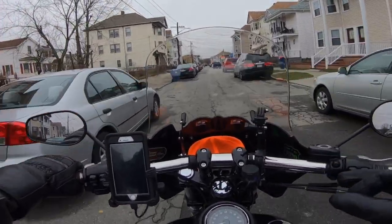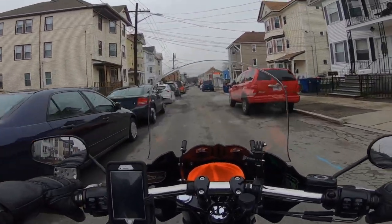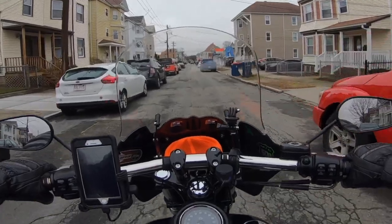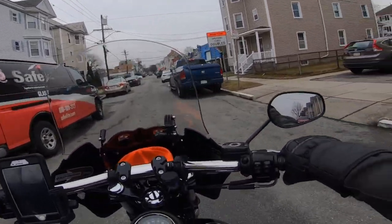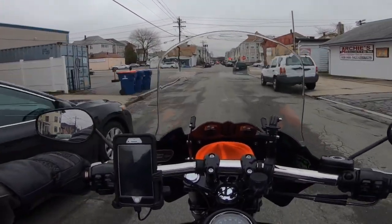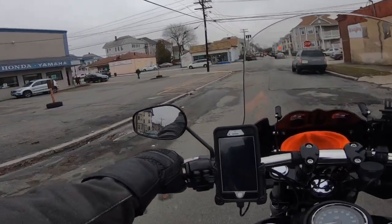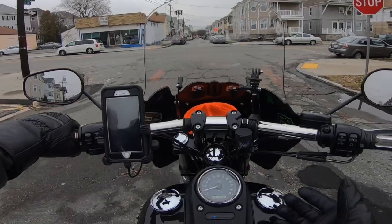This is my test ride — it's not a real review, it's a test ride on the Saddleman seat, and so far I'm loving it. Hope you all enjoyed this video. Don't forget to like, subscribe, and hit that bell notification for future content. I hope you all have a great new year — I'll see you guys next year.